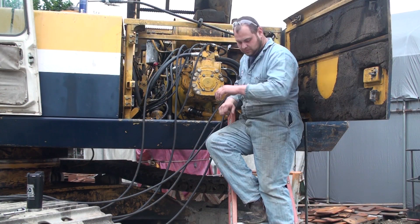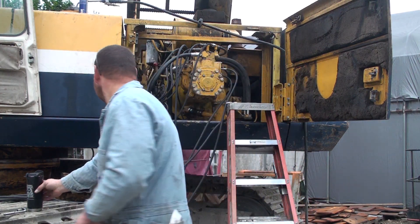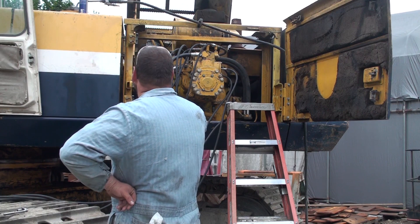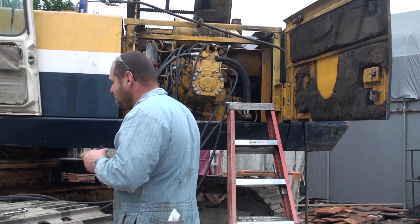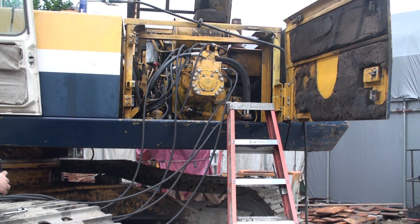We're here today at Continental Dirt Contractors to check and adjust the hydraulic pressures in their Komatsu PC410 LC-5 excavators. They've just rebuilt the main pump and it needs to have the hydraulic pressures checked and adjusted as necessary.